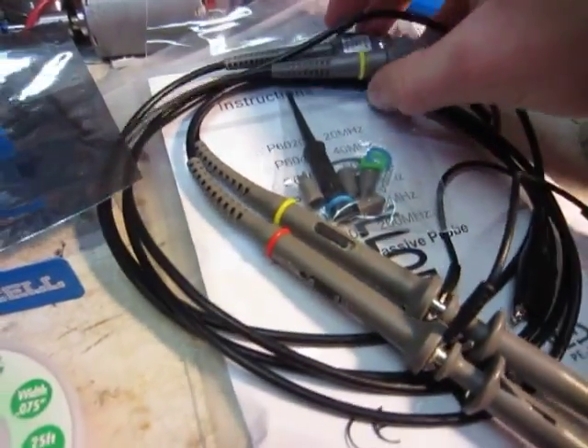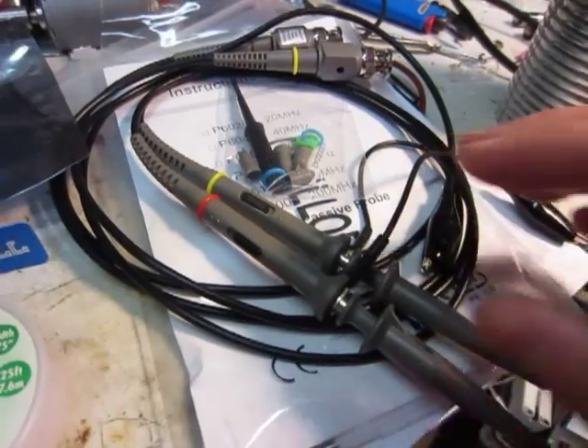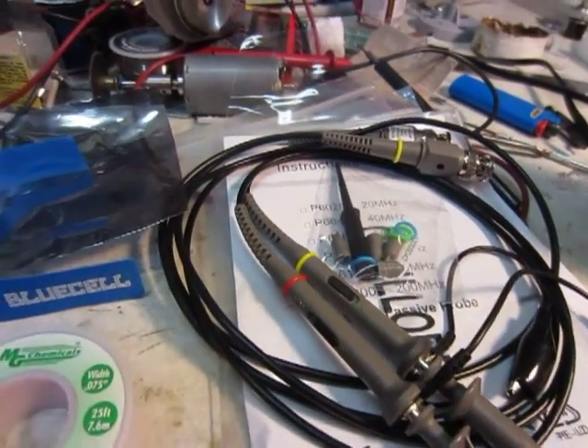I got these oscilloscope probes — these are 1x and 10x 100 MHz oscilloscope probes. Now I have some real oscilloscope probes, so that'll be real nice.